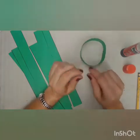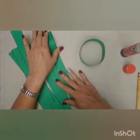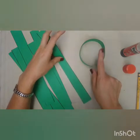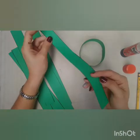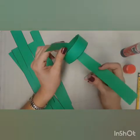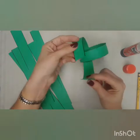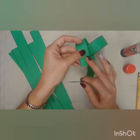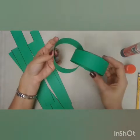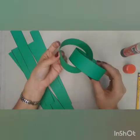Now when you finish that, you're going to continue with the next papers, but you're going to make circles — and you have to use the circle you did before to make the next one, because you have to assemble them together. You're going to put this strip through the ring, then put glue and paste it, because we're going to create a chain.